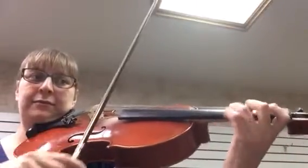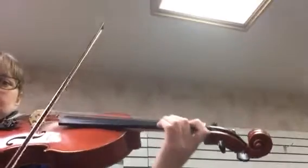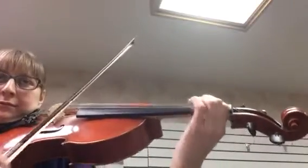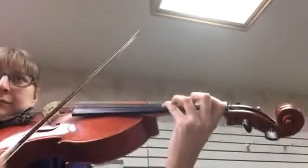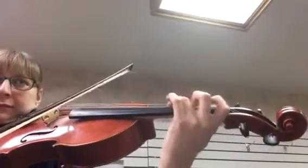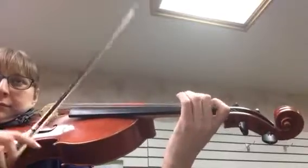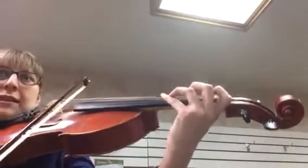Keep the bow in the strings, and the same bow — and slow down, stay there.